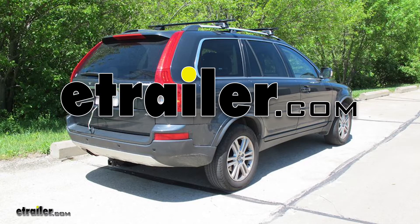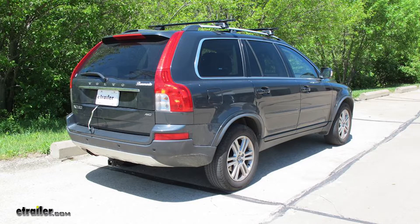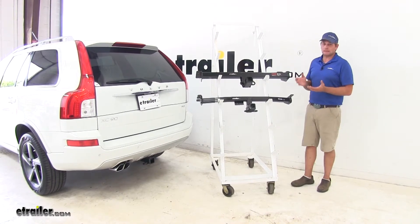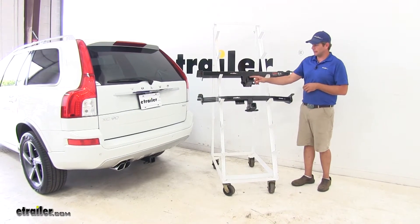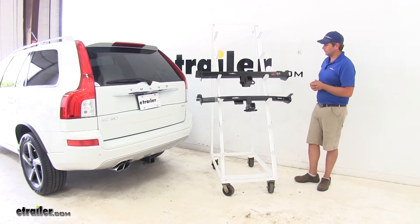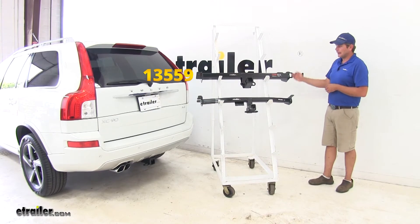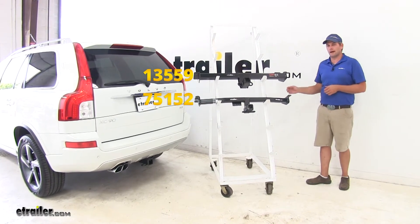Today we're going to be taking a look at the best hitches available for the 2013 Volvo XC90. Both hitches we're comparing today are class 3 rated, meaning they have the 2 inch by 2 inch receiver tube opening. From Curt we have part number 13559, and from Draw-Tite part number 75152.